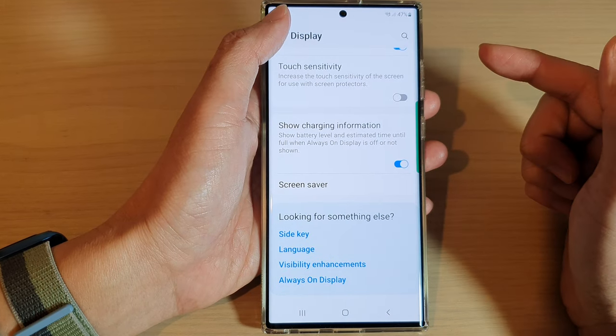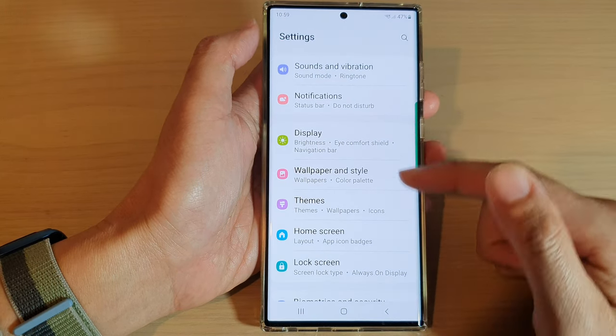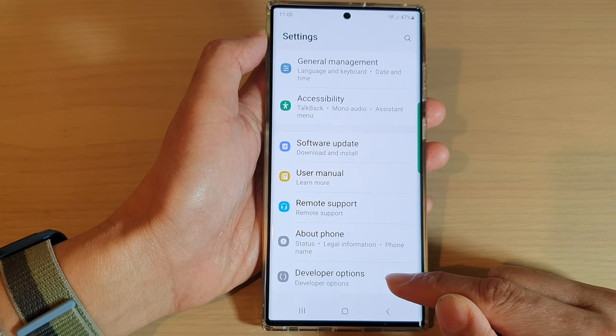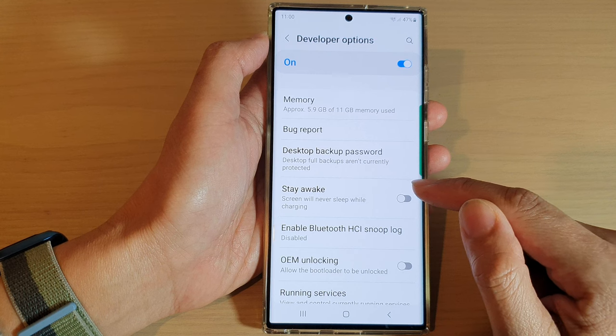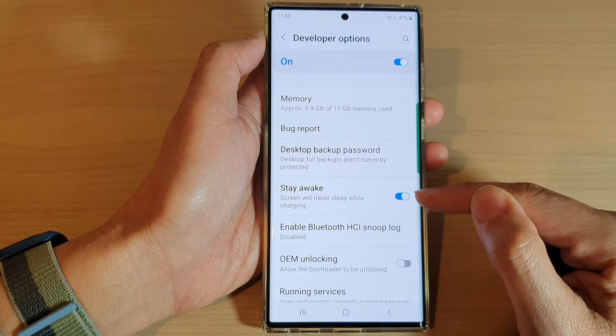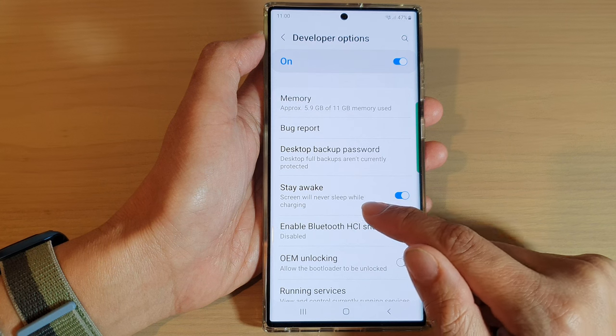Another thing that you could try is to go back into your Settings and go all the way down to the bottom and open up Developer Options. In here, make sure Stay Awake is switched off. If Stay Awake is turned on, then the screen will never sleep while charging.